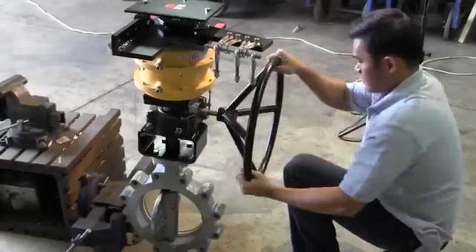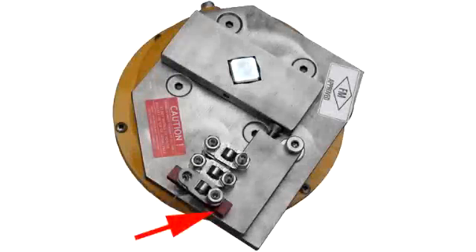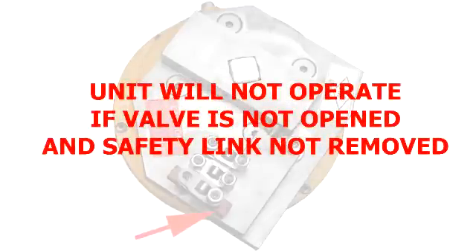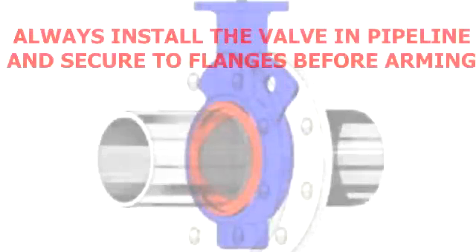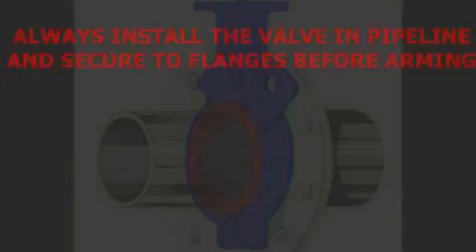The valve must be moved to the open position in order to be armed. In addition, the safety link must be removed and replaced with the fusible links after the valve has been put in line. If the safety link is not removed or the valve not moved into the open position, the fusible link will not operate correctly. Always install the valve in the pipeline and secure to valve flanges before proceeding.